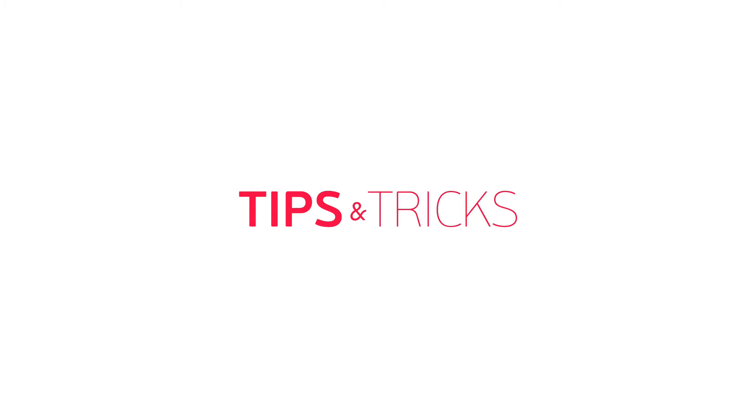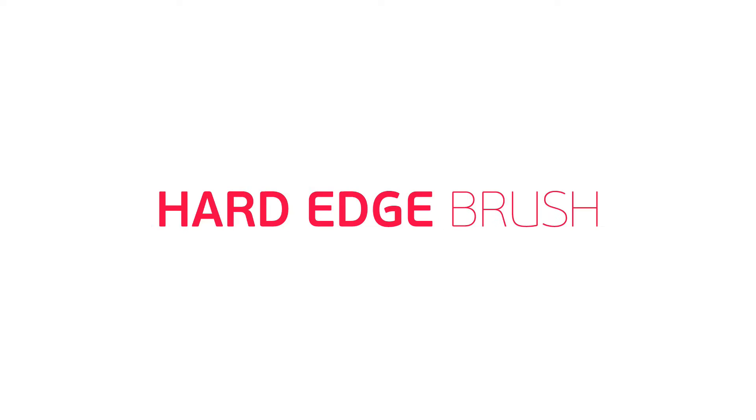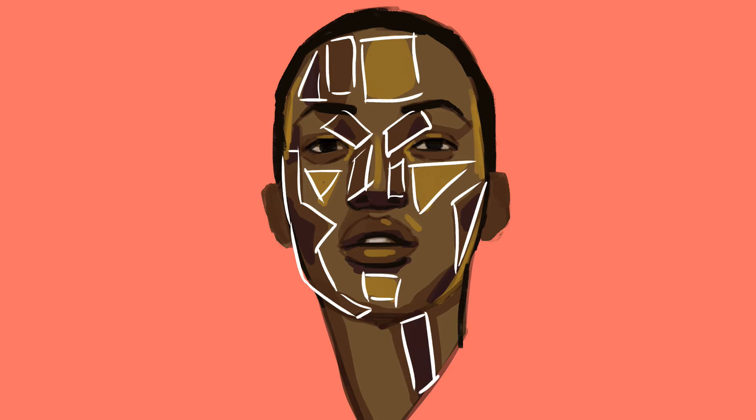Welcome to Paintable Tips and Tricks! This video is going to show you how to blend color with a hard edge brush. To demonstrate that, I am going to use this painting of mine. It's a portrait which has every value, every shadow, every highlight in a geometric shape and nothing is blended. I don't normally start my painting like that, but it will be easier to demonstrate the tricks and tips in this video.